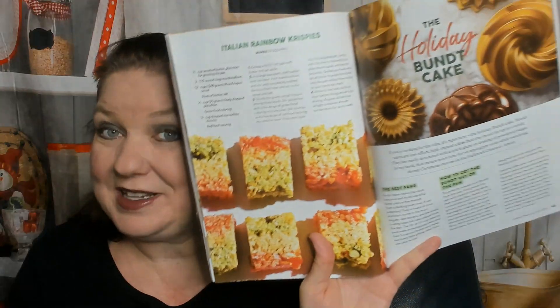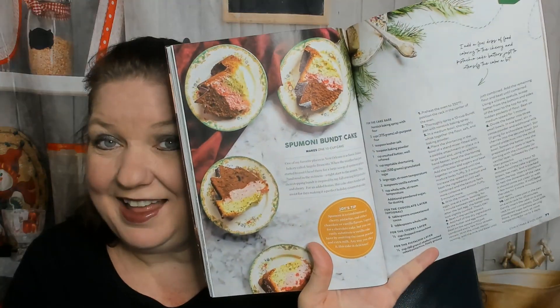Christmas movie night — good idea. Vanilla bean sugar cookies, sugar cookie glazes. Now it's getting festive: fruitcake biscotti, Italian rainbow crispies — fun for kids. A holiday Bundt cake, a cinnamon Bundt cake, an eggnog Bundt cake, a Spumoni Bundt cake. I love this — this is very clever. This is why I love Joy the Baker.